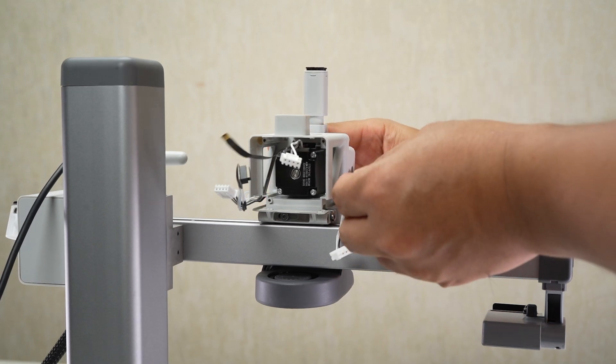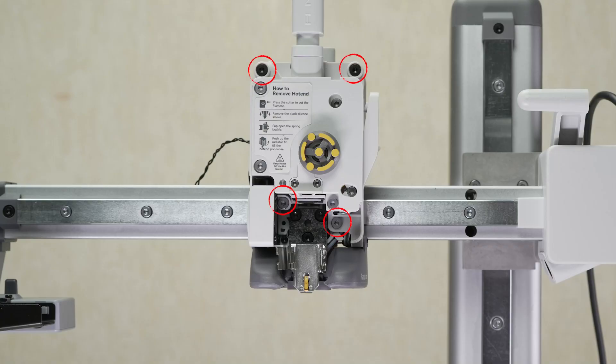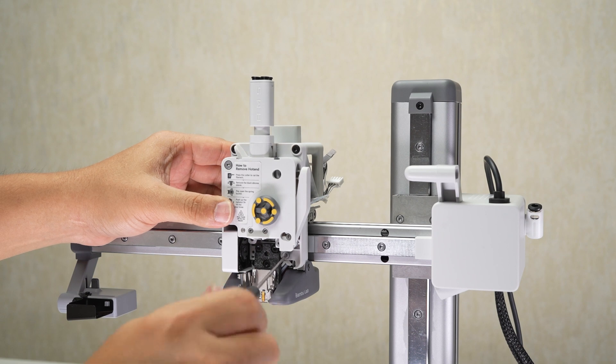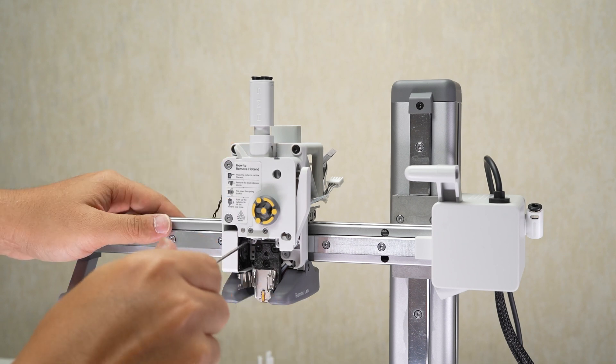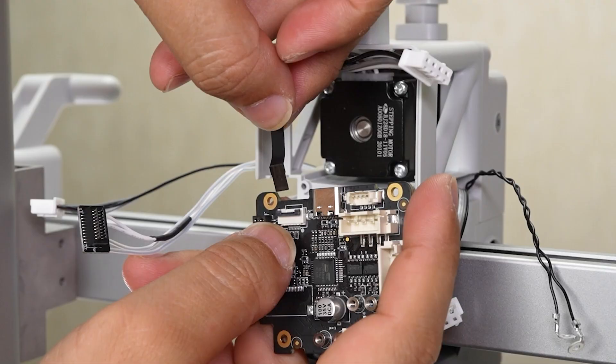Be careful not to press the cables. Lock in two screws at the top and lock in two screws at the bottom. Connect the filament sensor cable and lock the connector.